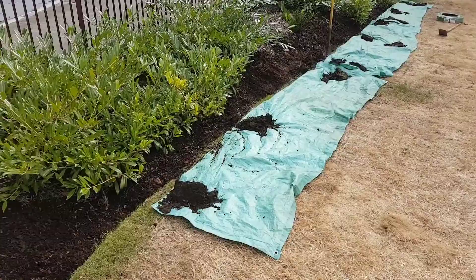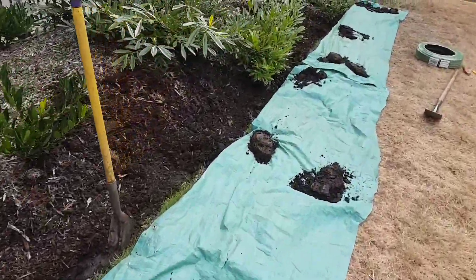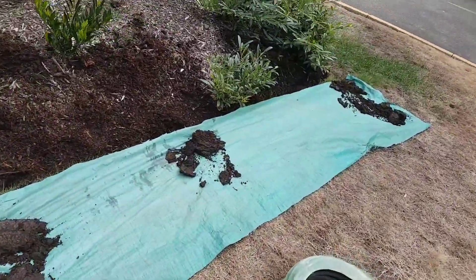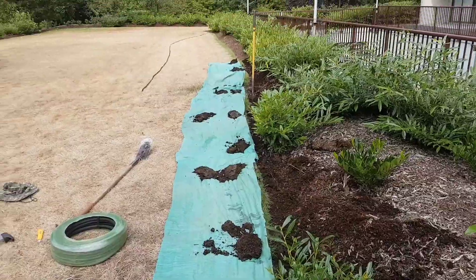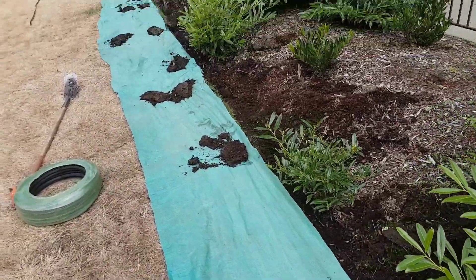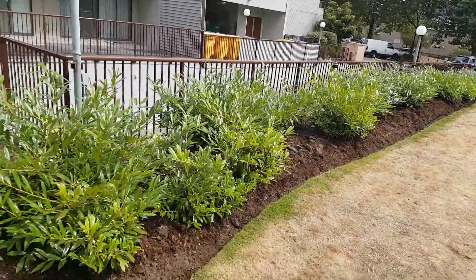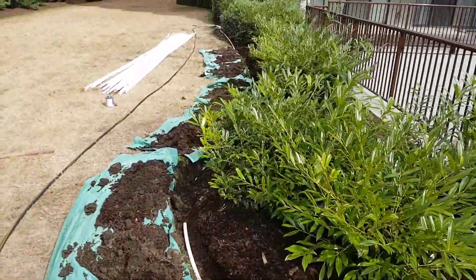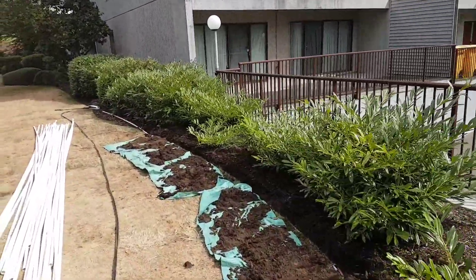I like to set up a tarp — this was actually one tarp that you cut into about two and a half feet wide. I move my bark mulch to the side onto the tarp, right to the edge of the grass line. You can basically lift the tarp off and you save yourself a lot of energy and a lot of cleanup. It makes cleanup a lot easier.